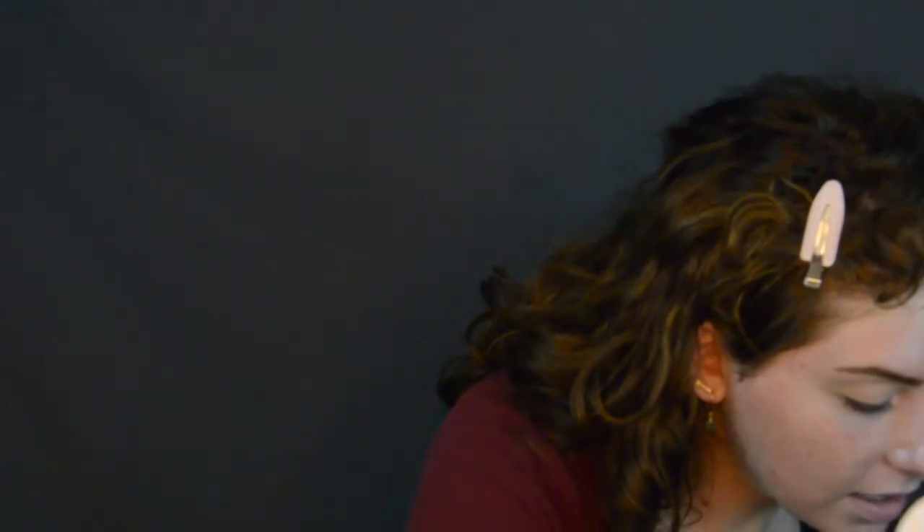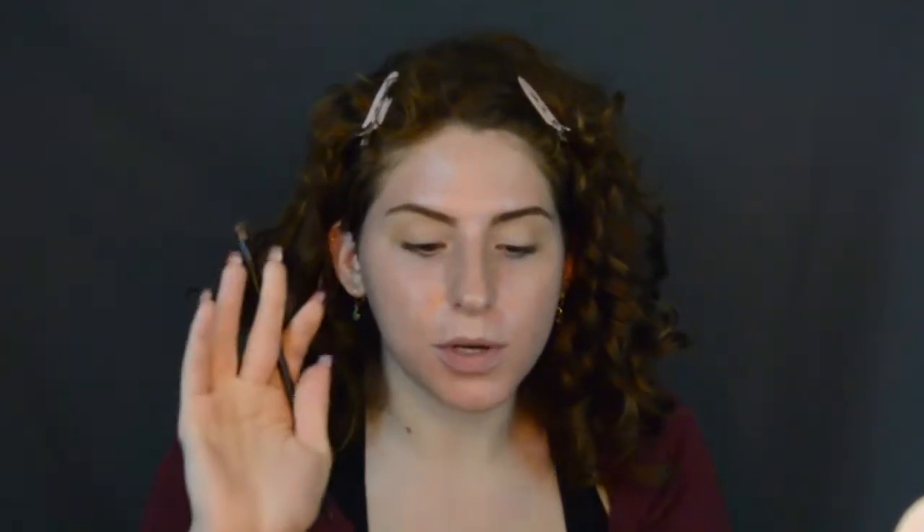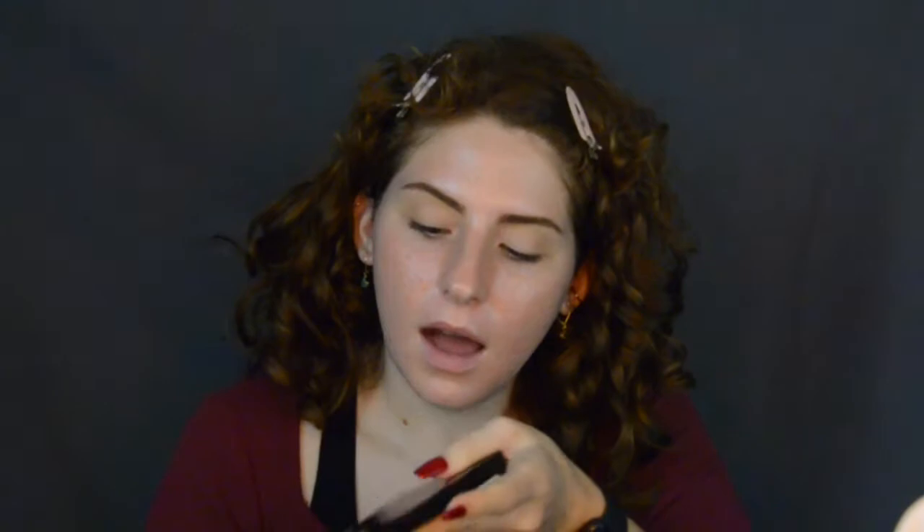The next part is where it gets a little more involved, but it's really not that complicated. You're going to take the thinnest angled brush you have — I'm using a Morphe angled brush, it's super small, there's no number on it. Then I'm going to use my Pat McGrath Mothership palette. I'm going to use the two shades in the bottom.